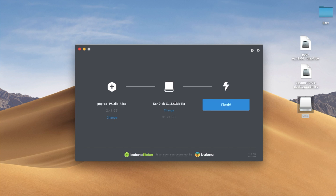If you've got more than one USB stick or an external drive connected to the Mac right now, you may have a different option selected in the center. If you do, select change and then point it towards the USB stick that you want to burn the image to, and then click flash and then wait a few seconds.